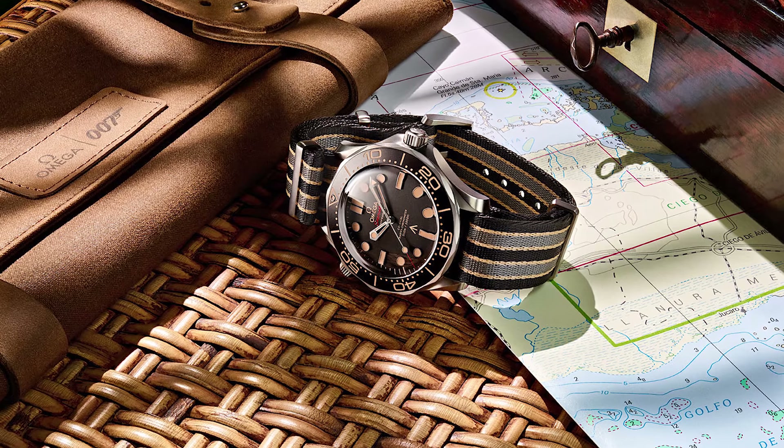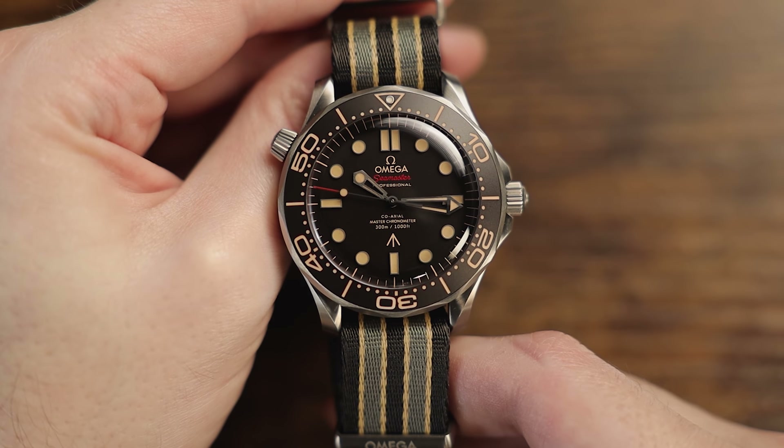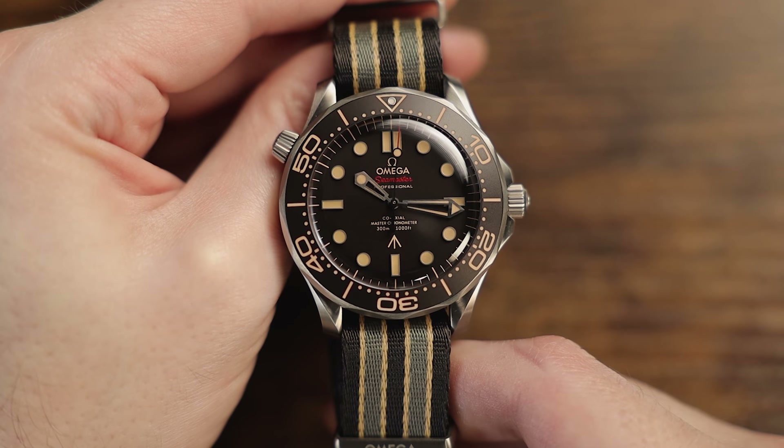The watch also comes with a special 007 Omega branded watch roll, which is a departure from the typical Omega display case. This Omega Seamaster, as featured in the upcoming Bond film No Time to Die, has a 42mm case with a 20mm lug width, and has a slightly slimmer profile than the standard Diver 300M of just 13mm thick.